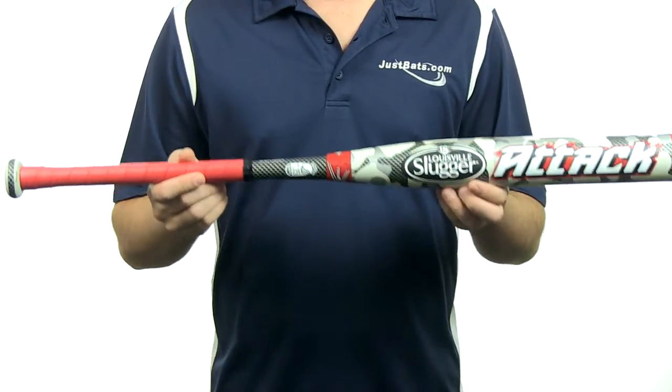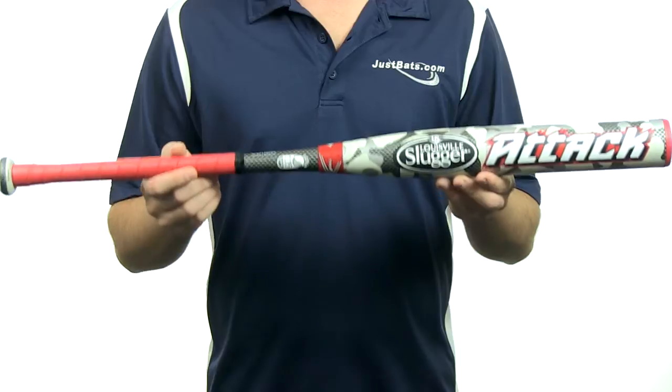It's going to come with free shipping and a full 12-month manufacturer's warranty from Louisville Slugger. You can get yours today at JustBats.com — and just don't forget, from click to hit.